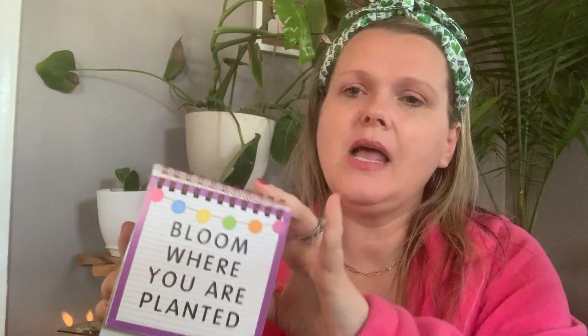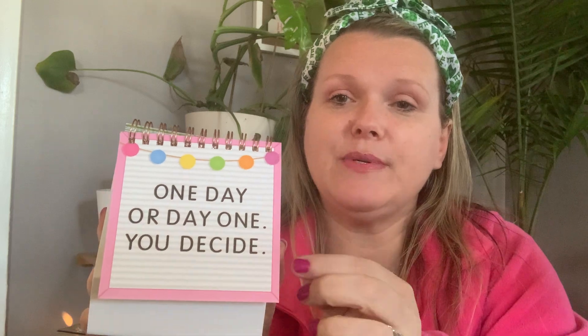This was cool — Letter Board Notes, quotes for every day. 'Bloom where you are planted,' 'It's a good day to have a good day,' 'Let your soul shine,' 'One day or day one, you decide' — just a couple of them in there. You just set it on your desk or counter wherever you'd like. I thought that's cute — just something during the day to remind you that you are important enough to take the time to remind yourself.